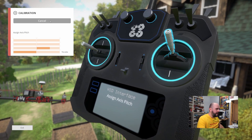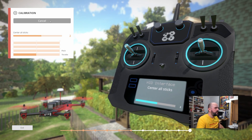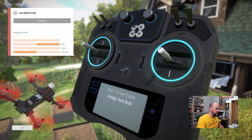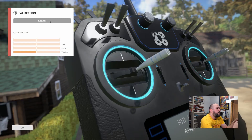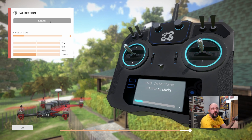Next up is the axis for pitch — again center and wait. Then we have roll — just wait. And finally yaw — wait again.